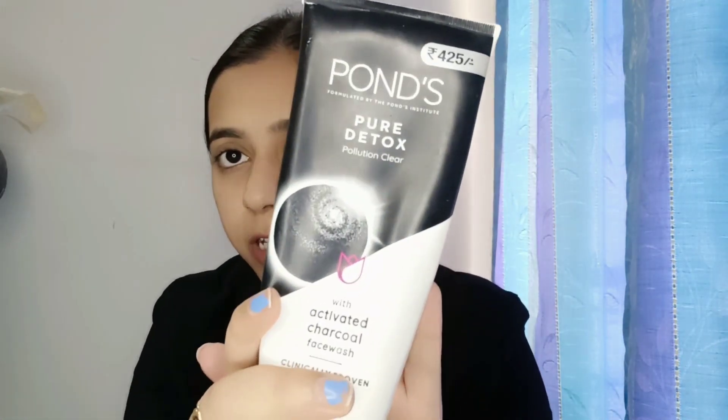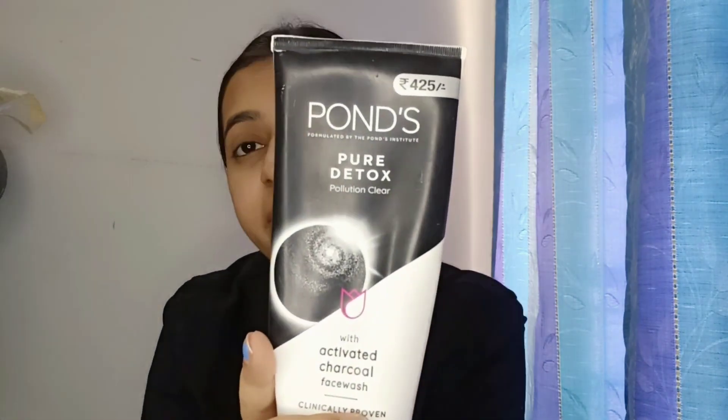I am going to use face wash — this is Ponds Activated Charcoal face wash. I personally like this because it removes dust from our face, doesn't get oily, and leaves skin clear. This face wash is my favorite. The texture is charcoal colored — I am going to wash my face quickly and you can see the face wash being done.